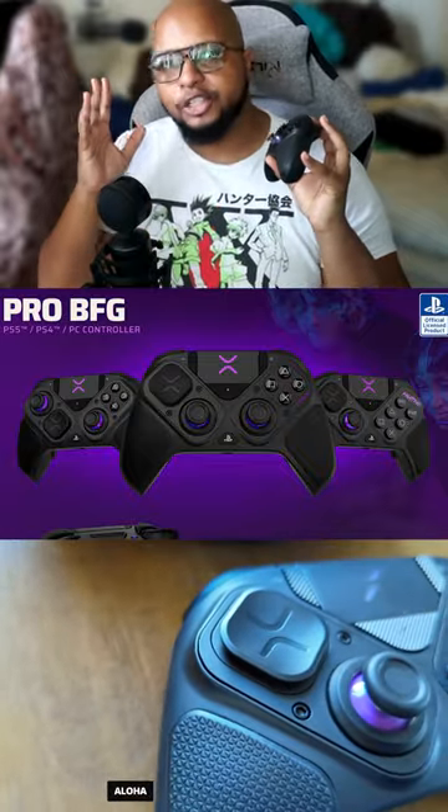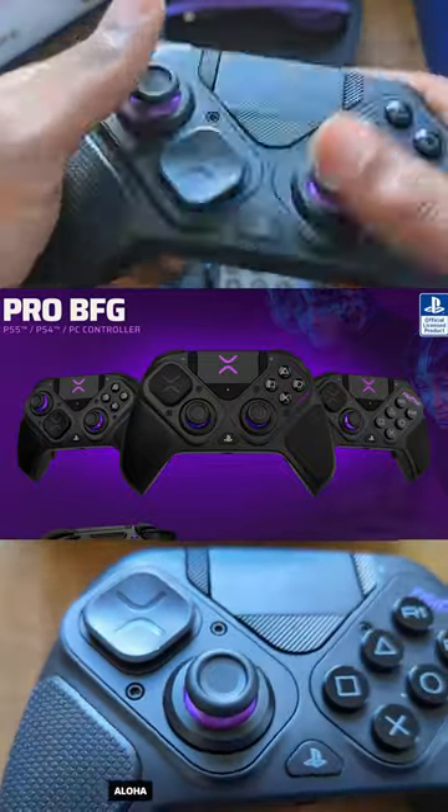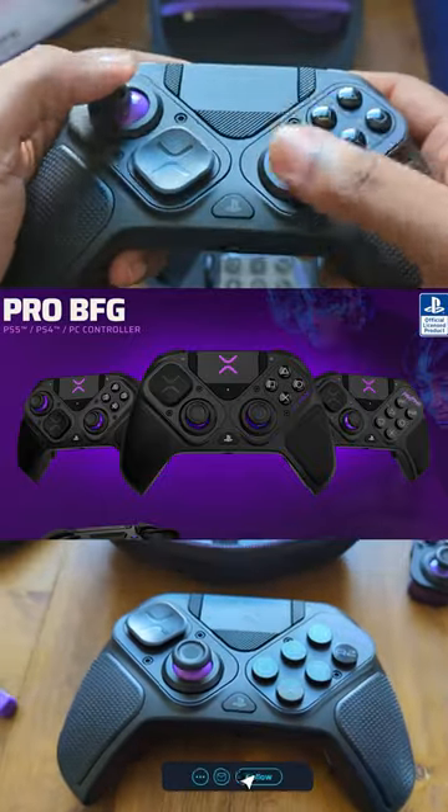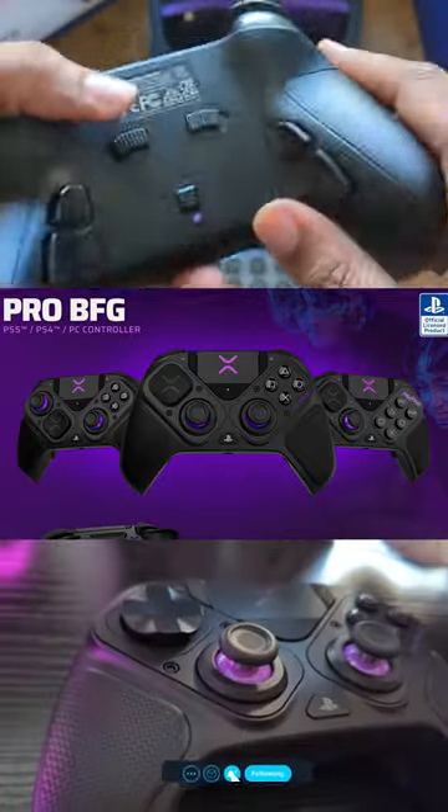First thing I want to talk about when it comes to the Vitrix Pro BFG is the fact that this controller is insanely comfortable. When I say it's super comfortable, I'm not even joking. The gripability of this controller is second to none.